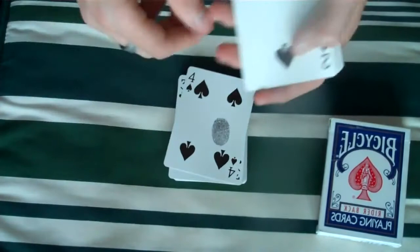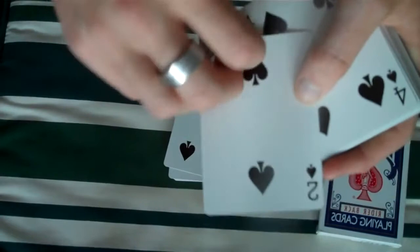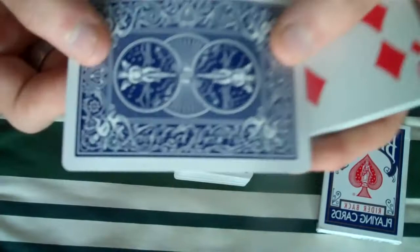Then you get a two of spades — it looks exactly normal. But then you have an eight of clubs that's been scratched off, so you know, it looks like it's revealing the eight of clubs. Then you have the four of spades — well, this is a reveal. If you can see, that says eight of hearts, so it reveals the eight of hearts.